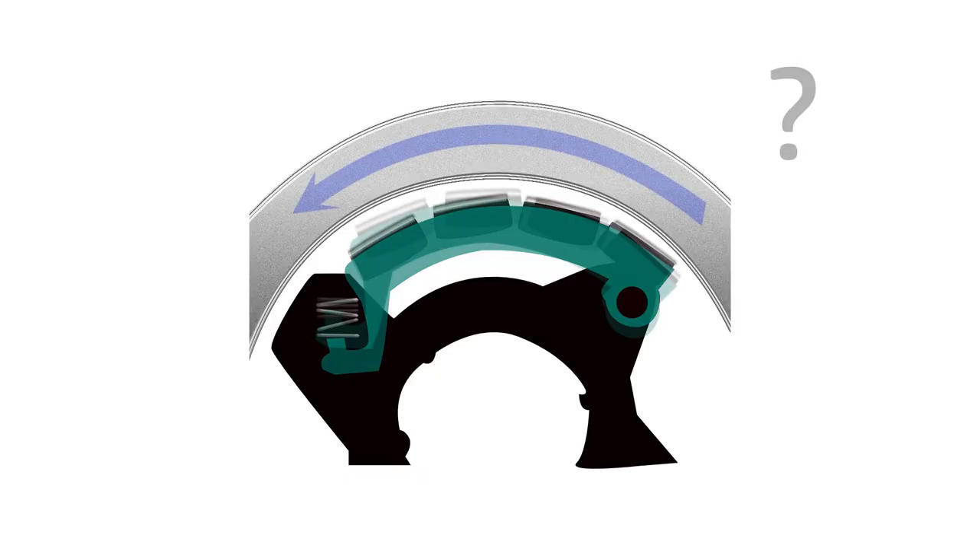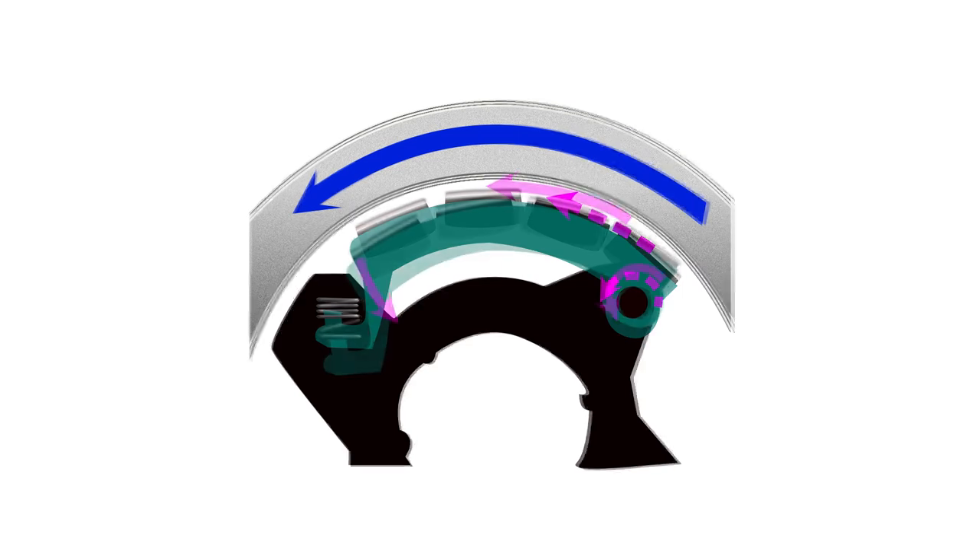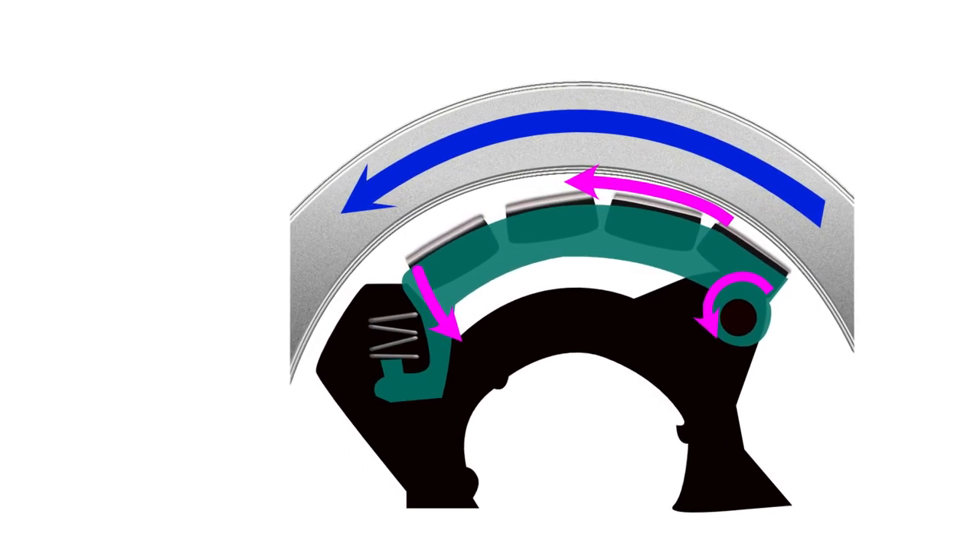What happens if you reverse the spool direction? Well, the drag force is reversed and so is the direction of rotation, pushing the free end away from the spool — at least until blocked by a piece of plastic.